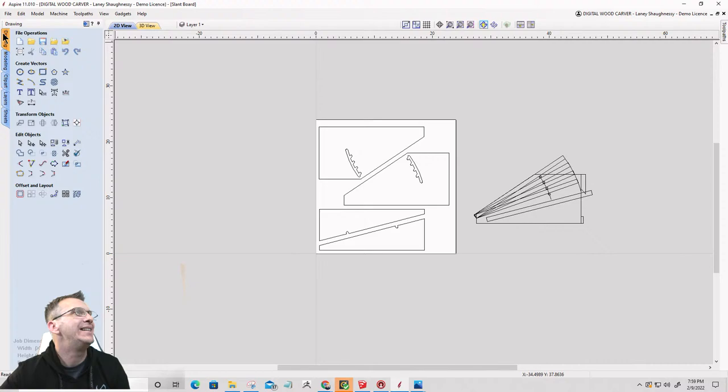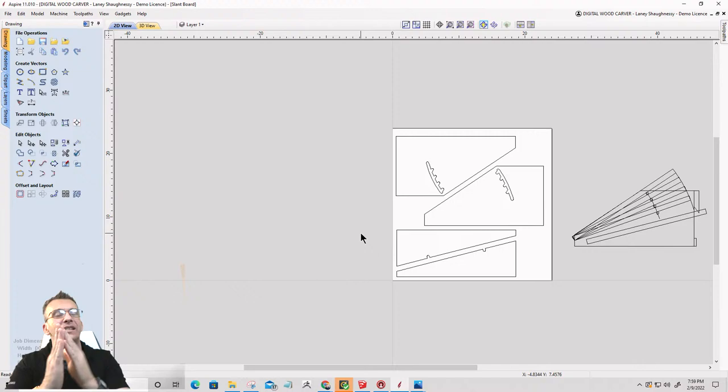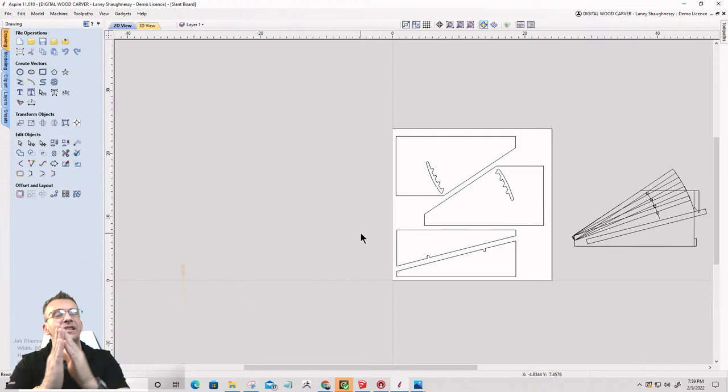So there's my slant board — one done and gone. Now I'm going to create some more sheets because I want to create some other pieces. Those hooks are next. These hooks are awesome — they're little hooks for the French cleat. Let's go back and look at them again.